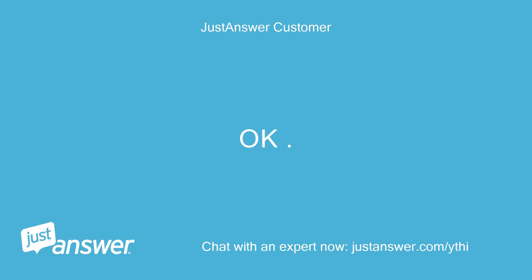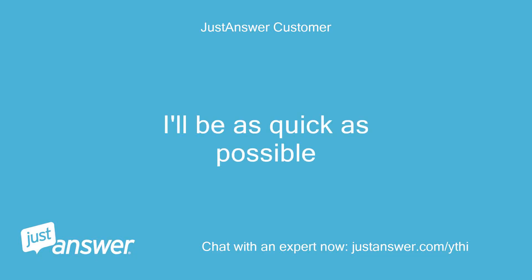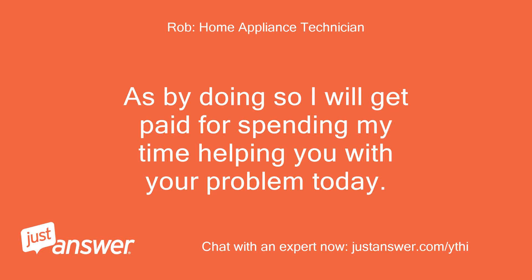Okay, I'll be as quick as possible, as by doing so Rob will get paid for spending his time helping with the problem today.